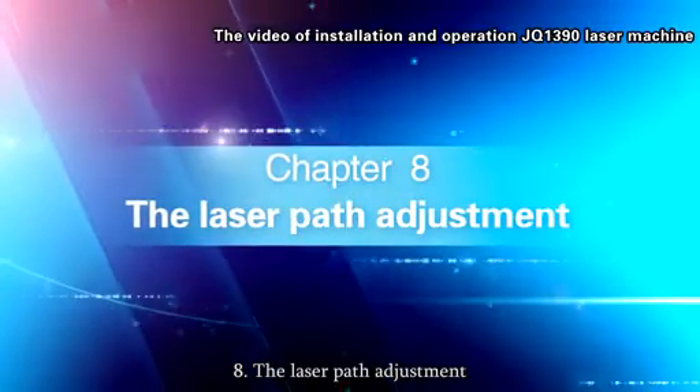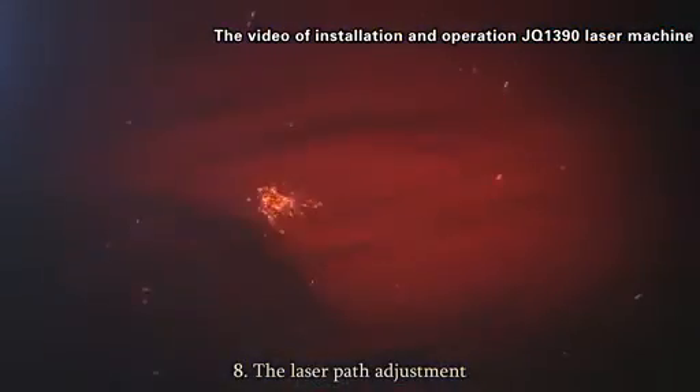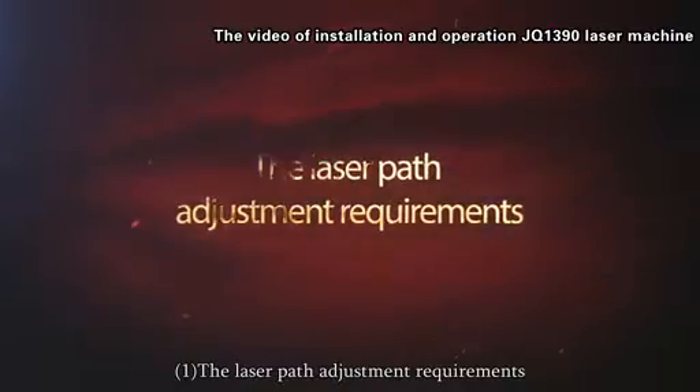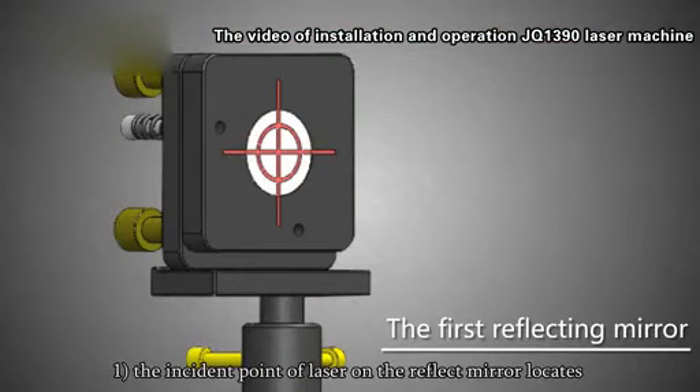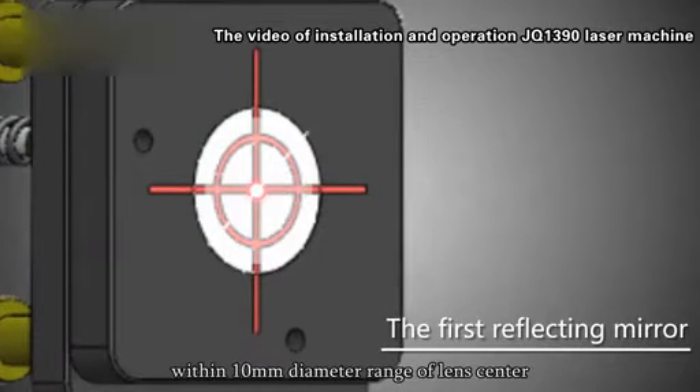Section 8: The laser part adjustment. Requirement 1: The incident point of the laser on the reflect mirror must locate within a 10mm diameter range of the lens center.